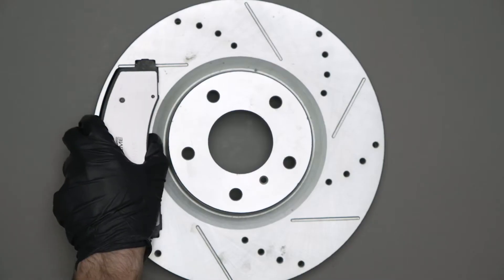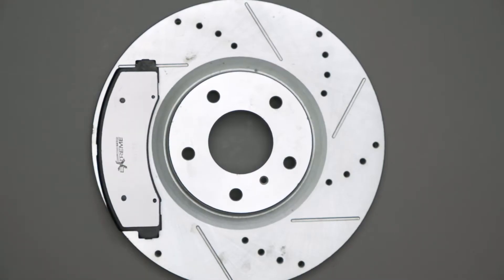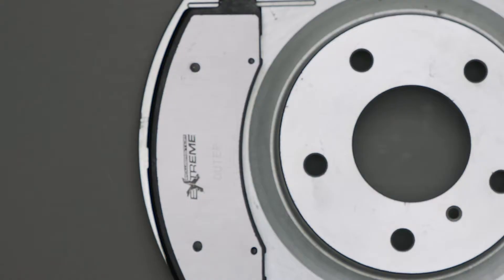DTV can be created by improper bedding of the pads against the brake rotor. This is why the brake-in procedure is so important. This can create hot spots in the rotor surface that lead to uneven wear, causing DTV.